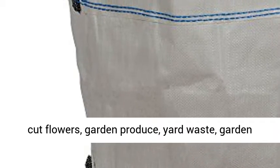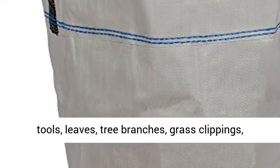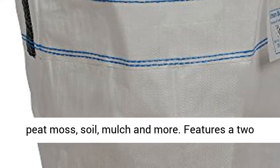AM Leonard Debris Bag, 2 cubic feet. Ideal for cut flowers, garden produce, yard waste, garden tools, leaves, tree branches, grass clippings, peat moss, soil, mulch, and more.